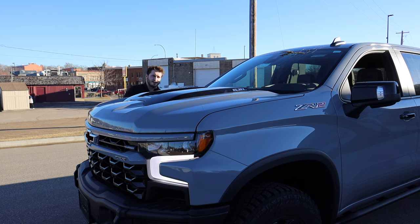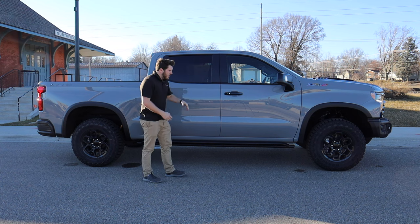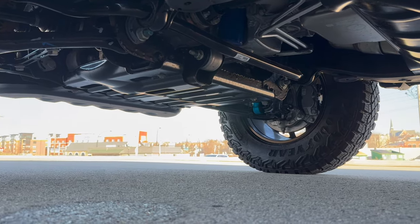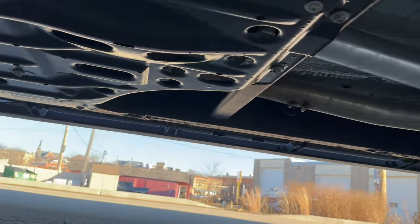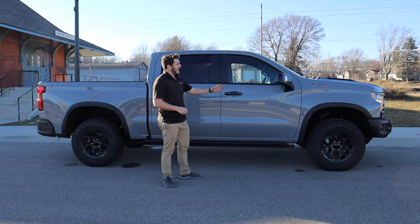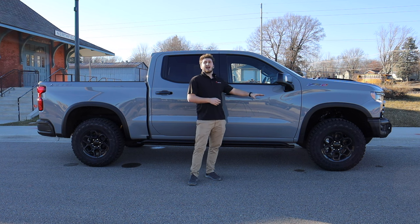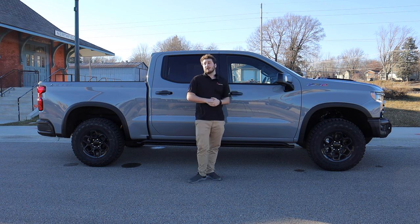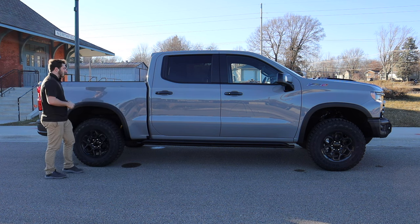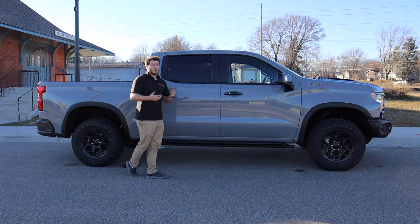Moving down the side of the ZR2 Bison, you get aggressive rock rails that look beefy and mean and also offer underbody protection. With the Bison you also get additional underbody covers including a fuel tank cover, differential cover, and front skid plate. The Bison also gets AEV-specific 18-inch wheels wrapped in Goodyear Wrangler mud terrain tires — a very aggressive wheel design. I love it and see no reason to ever go aftermarket. The gloss black painted door handles match the mirror caps, wheels, and other black accents.